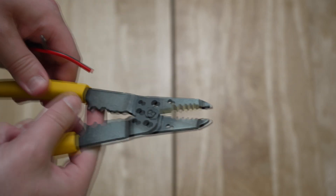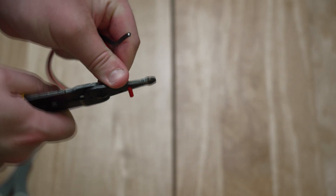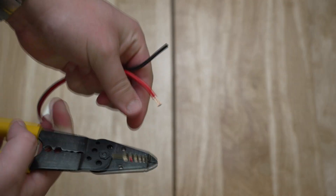Now, you'll take your wire strippers, connect to here, pull, and you've freed up the speaker wire. Do the same thing on the black side.